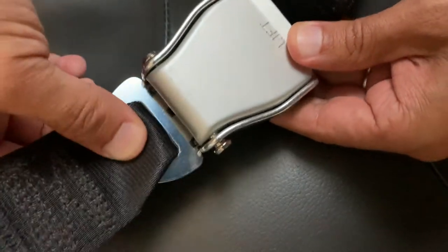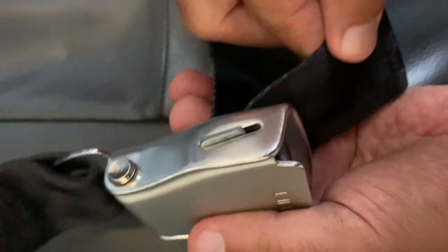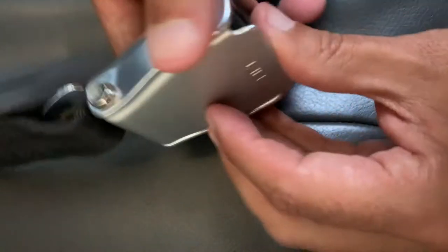Once you get the hang of it, you'll be able to quickly insert the tongue into the buckle, adjust the length of the seatbelt, and then sit back, relax, and enjoy your flight.